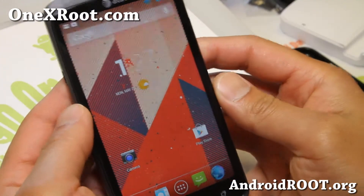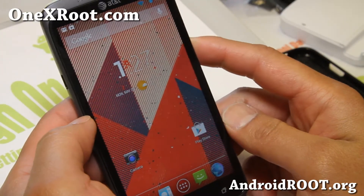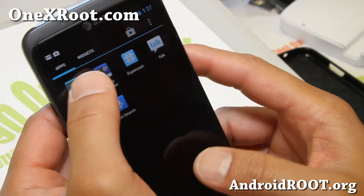Hi folks, Max from 1xroot.com. I've got a quick ROM overview of the Xilin ROM for your AT&T 1X, or if you have an International 1XL. This is a pretty cool ROM, let me show you.